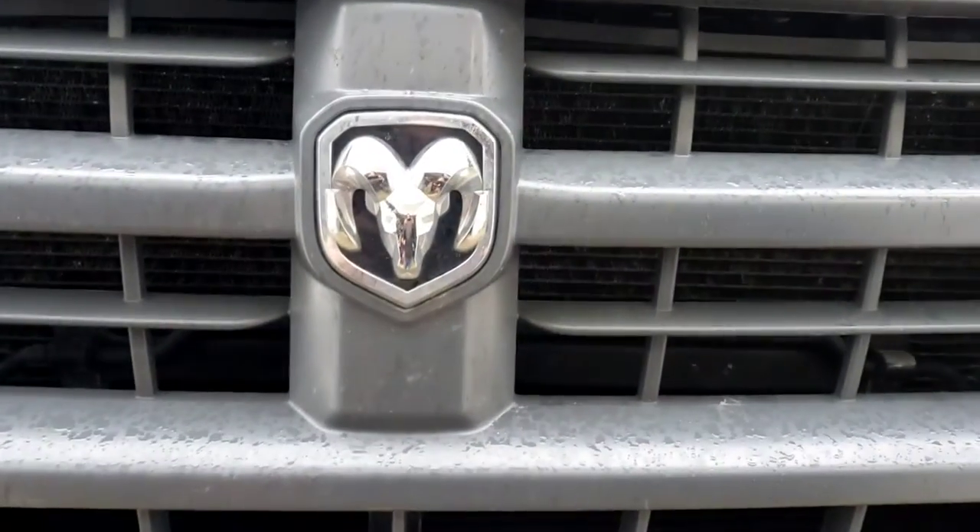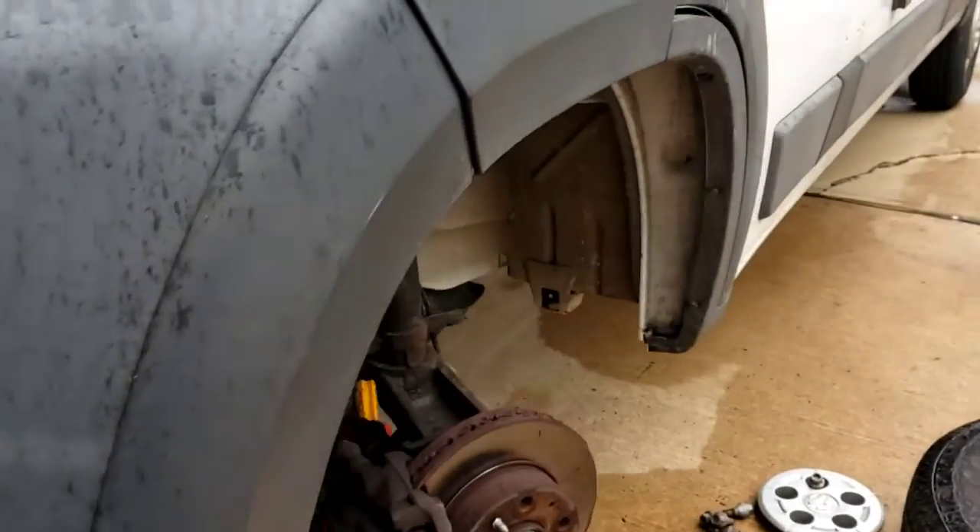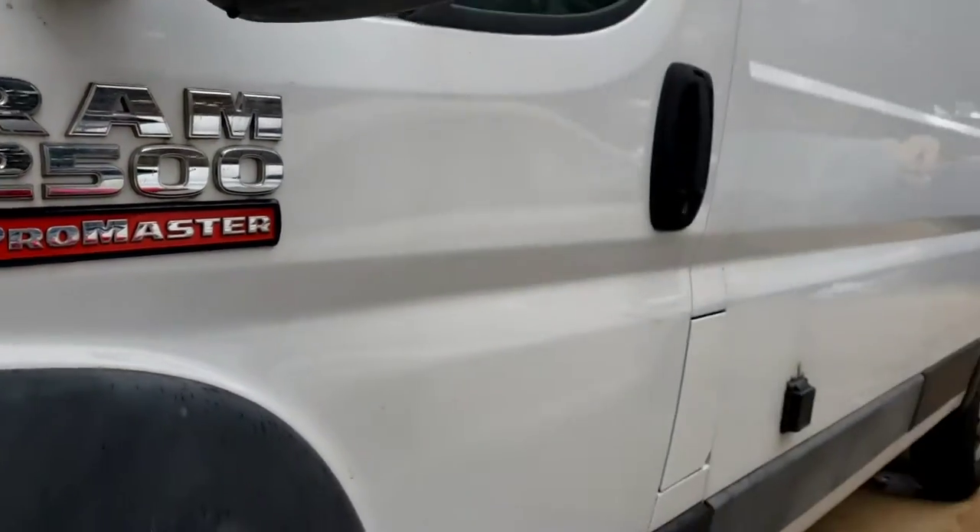All right folks, what we have here is a 2016 Ram 2500 ProMaster. Looks like a van.